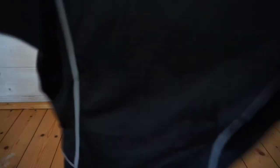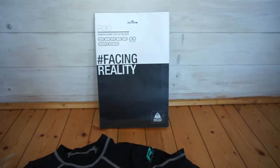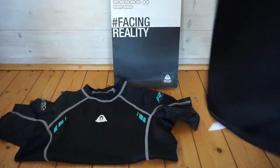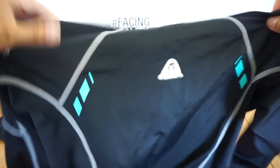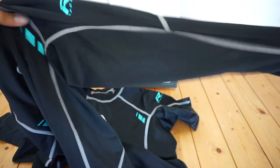Now let's take a closer look with unboxing these two rash vests. Here I have the long sleeve and the short sleeve rash vest. As you can see, it also comes in plastic-free packaging, which is what we always love.